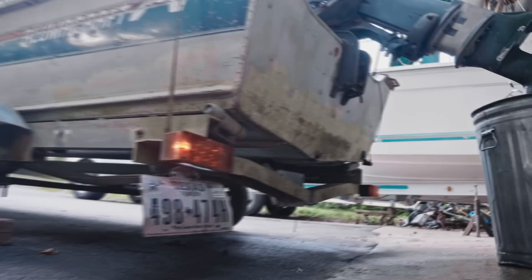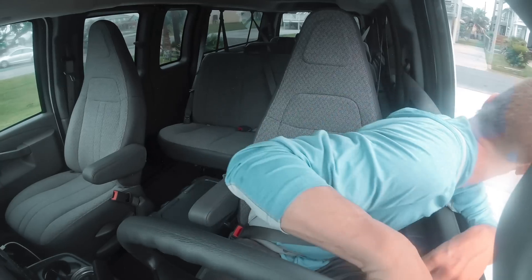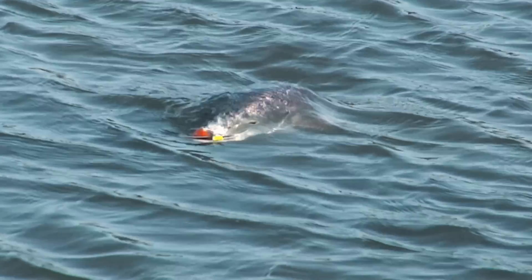We're taking this boat from Texas to Florida to Georgia, putting it in situations it was definitely not designed to handle.